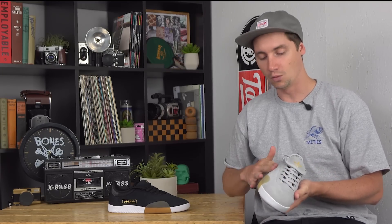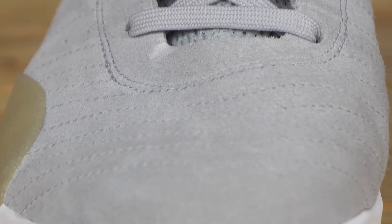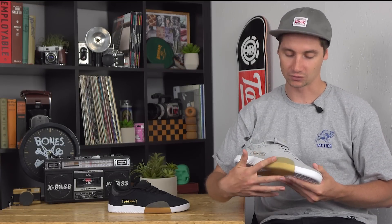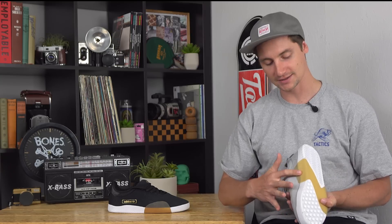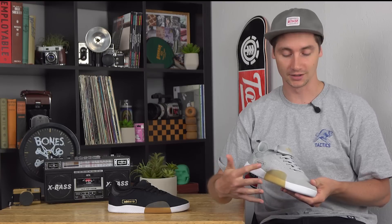The upper is one-piece suede all the way around, so all these seams are just for decoration — looks like an old soccer boot, but no seams to rip. You have this tacky gum rubber which wraps all the way around the backside, adding stability and support, plus lots of durability right there in the ollie area.